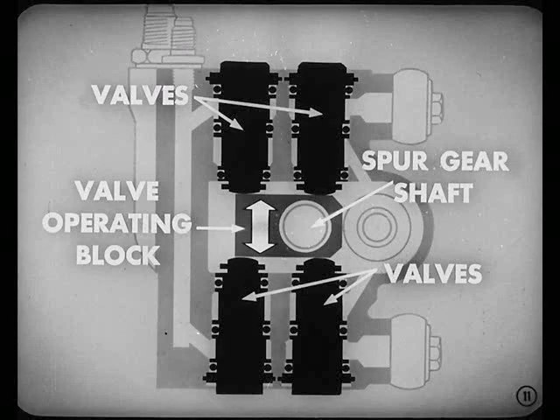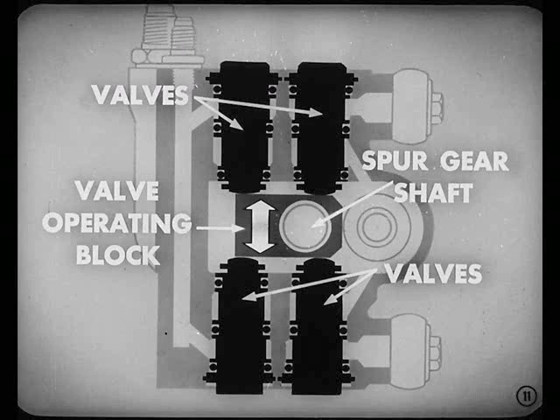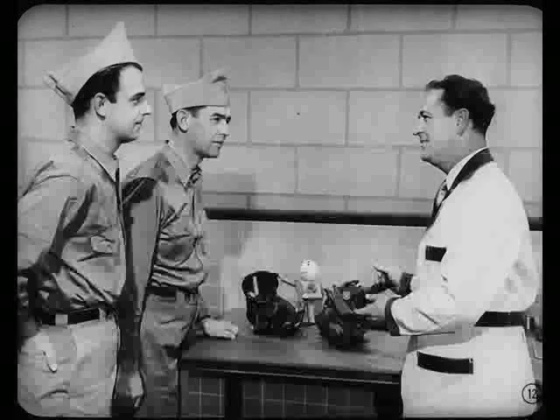This movement allows the valve operating block, which is attached to the steering column spur gear shaft, to move up or down, opening or closing the valves. That's how the oil is directed to the power cylinders. Now suppose I go over the component parts briefly, then we'll know what the different parts are when we start talking about how the system functions.